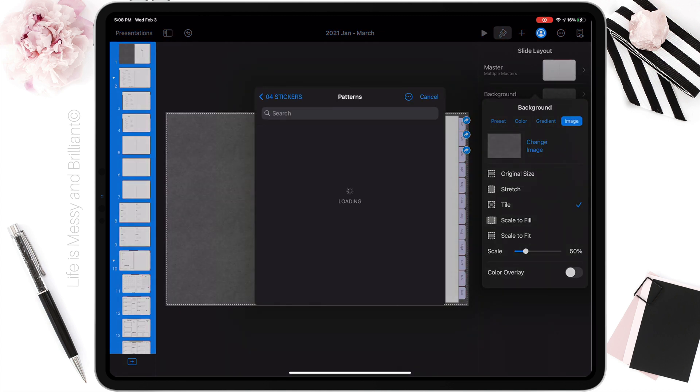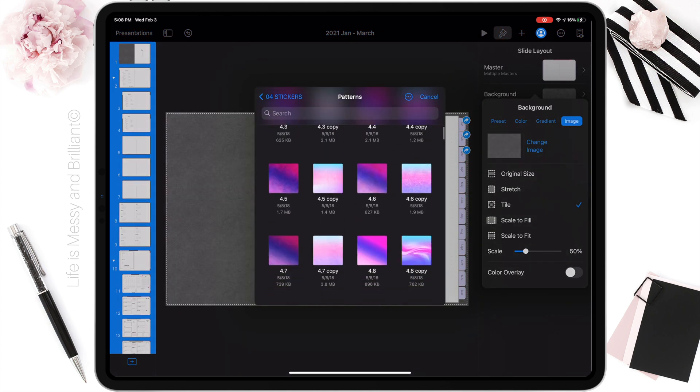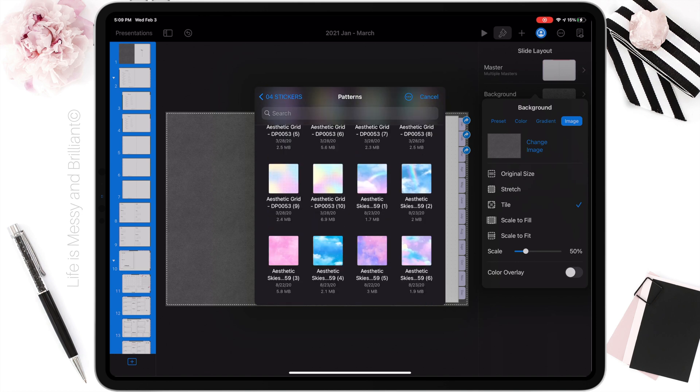For this month's theme, I want to use blue and purple colors instead of the usual hearts and flowers for Valentine's Day.